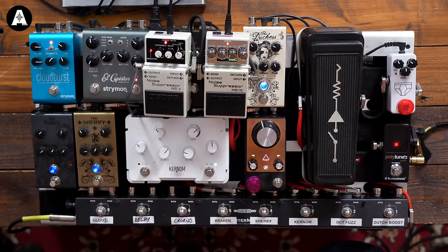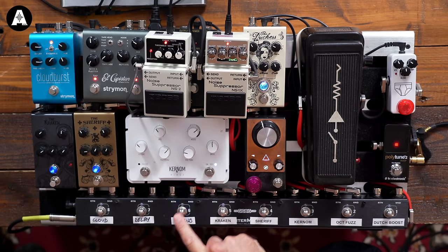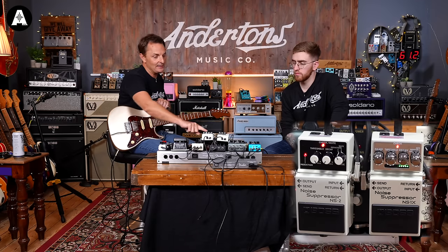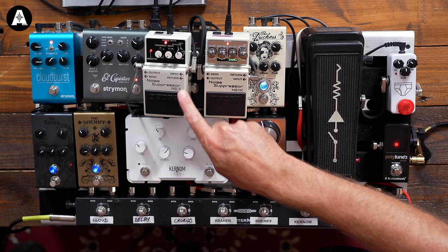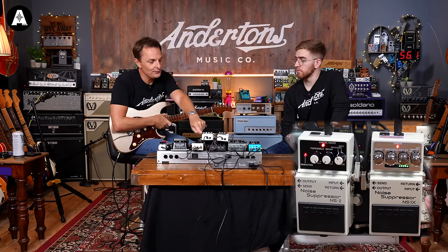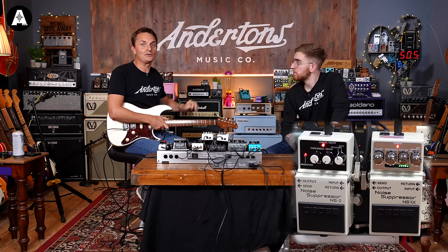Worth mentioning — the NS2 and NS1X both have a send and return. Boss say it's a handy way to loop your overdrive pedals through the send and return, leaving them on all the time. When you hit the noise suppressor on it activates the effects loop giving you your overdrive pedals; when you hit it off it turns the noise suppression off and removes your overdrive pedals — a handy way of not tap dancing.